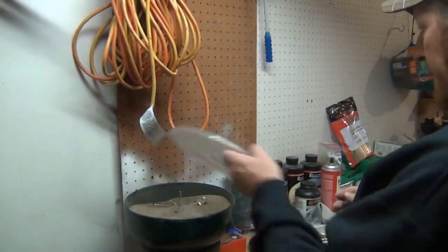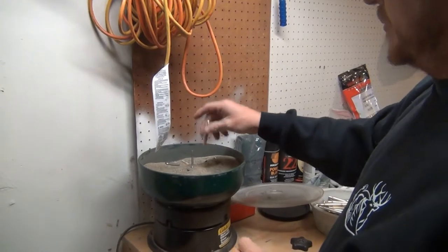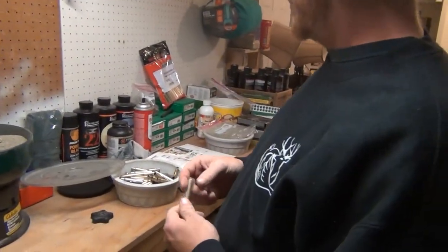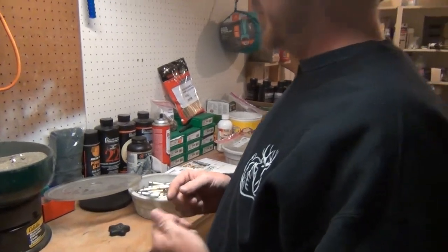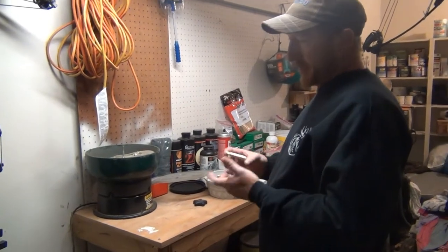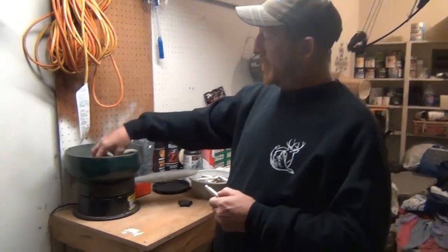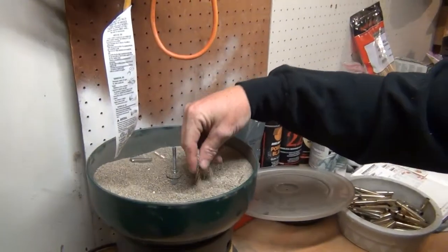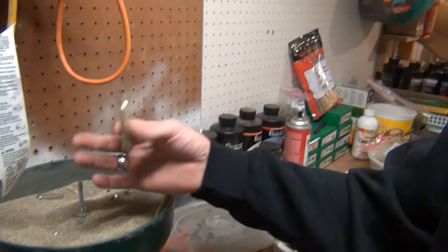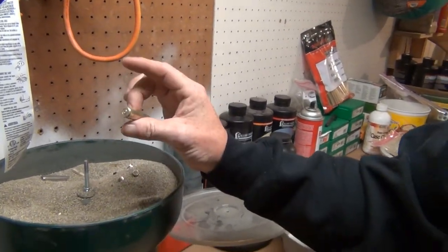Good morning everybody, happy Thanksgiving! We put these in last night — went ahead and put the brass in the cleaning solution, put them in the oven at 350 degrees to get all the water out, then put them in the corn cob tumbler and let it vibrate all night. As you can see, that brass comes out looking pretty close to brand new.